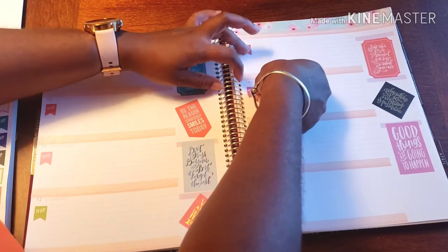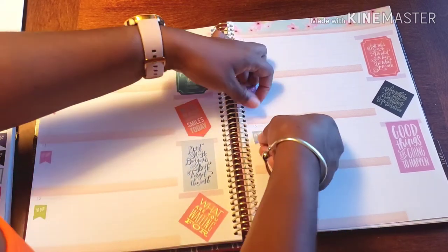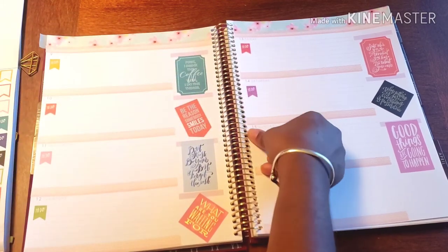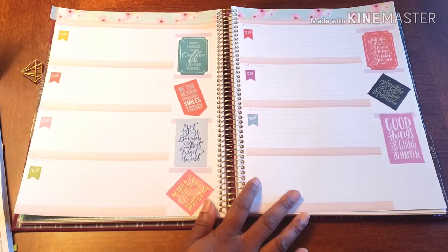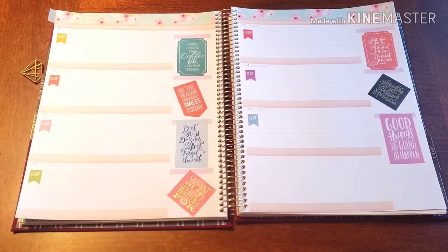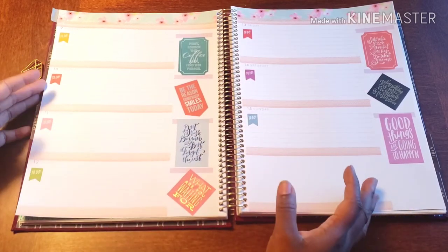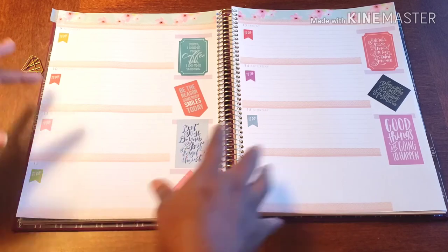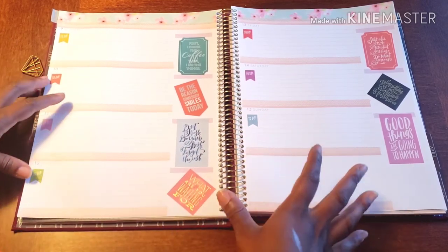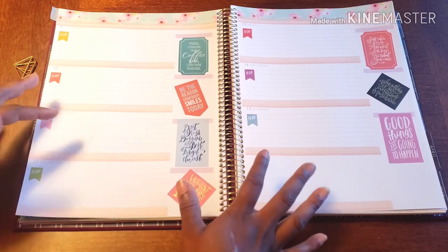I actually really love the simplicity of this spread. Sometimes you get so caught up in making your planner cute and Instagrammable, but you have to make sure it's functional — that it works for you and you can achieve what you need to achieve. Your planner is your tool to achieve your goals. If you have too much going on, yeah it looks great, but it's not helping you. It becomes a hindrance. You spend so much time making it cute that you forget to use it.